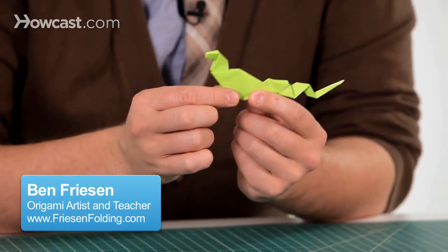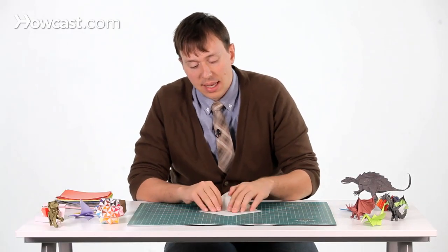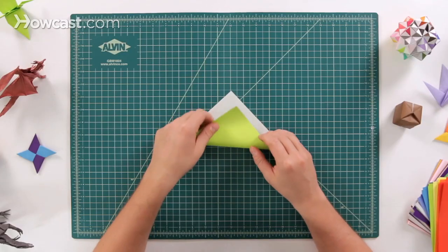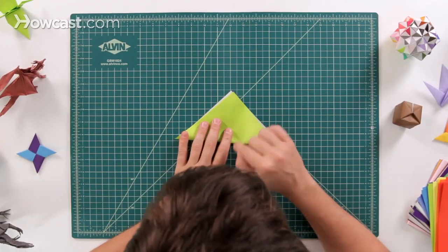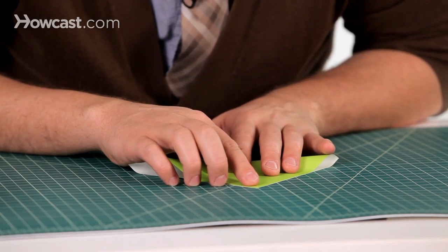This is a video for an origami snake. The first step is a diagonal fold. Go ahead and start with the white side up, and we're going to fold one corner to the other. Make sure it's nice and precise — we want to be as exact as we can.